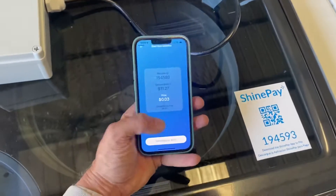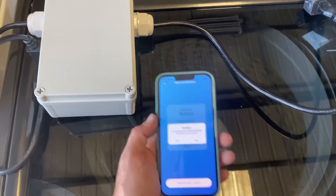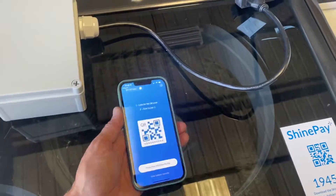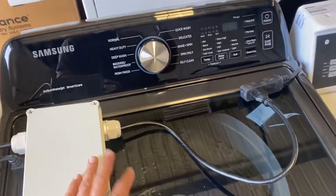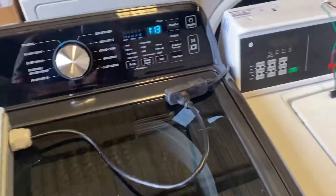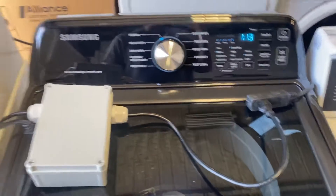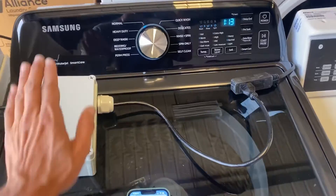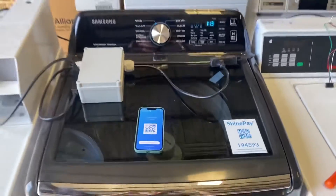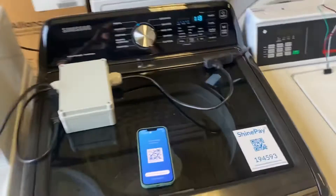I'm going to go ahead and hit Start, and if you listen you'll hear a little click in the PowerPay device. I'll confirm. That little click is now allowing the power to flow to the machine, so now I can turn it on and choose my cycle. I'll run the machine, and after the time expires the power will cut off and you will no longer be able to use the machine. That's the domestic laundry machine demoed with PowerPay.